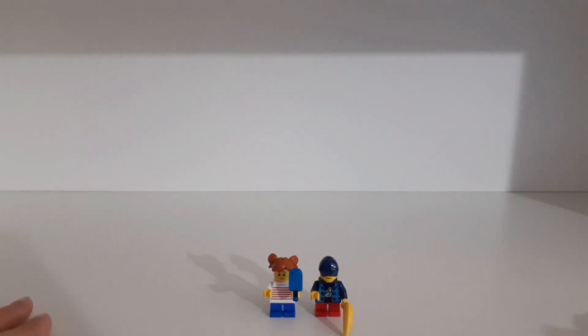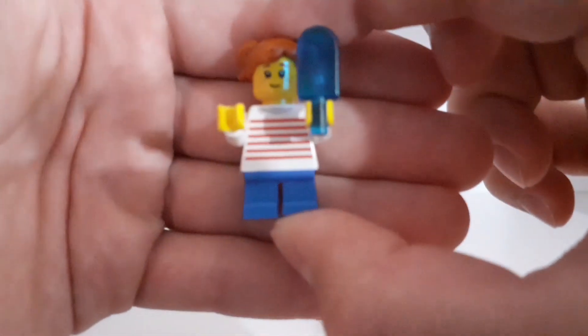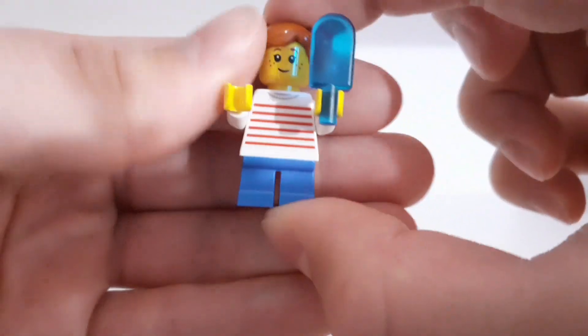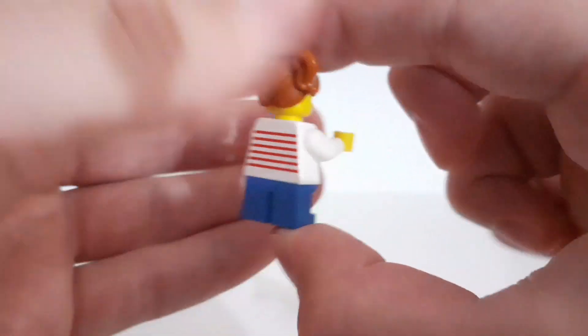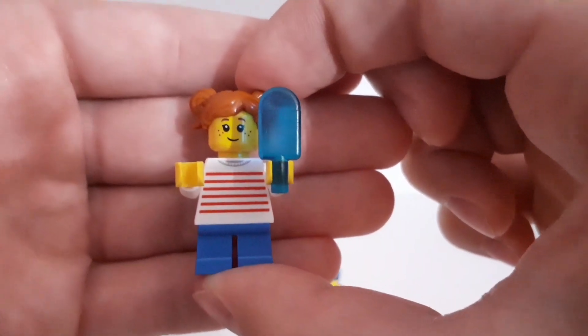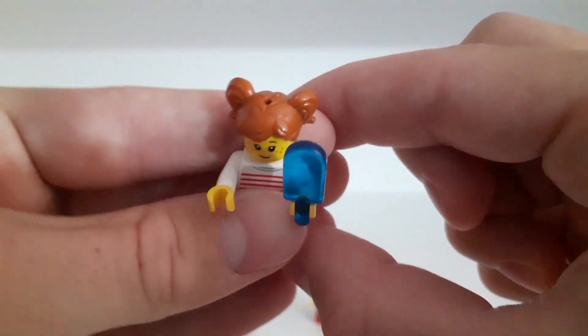Here are the two minifigures which come with the set. The first one has some blue legs and a white torso with some red stripes both on the front and on the back. She has an ice cream in her hand, she only has one facial expression, and she has a hair piece.